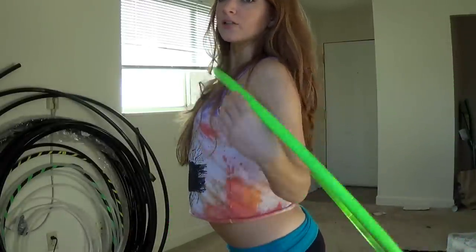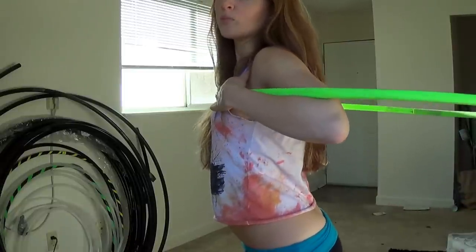So what you want to do: make sure that your chest is pushed out really far like this so that the hoop, when it's spinning on your chest, has somewhere to land.